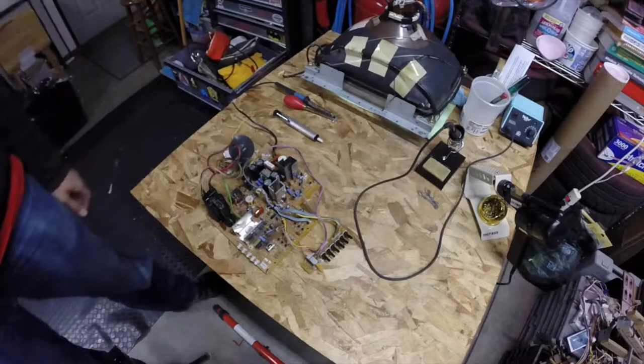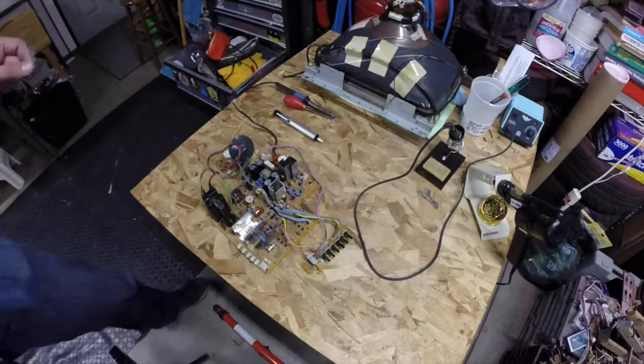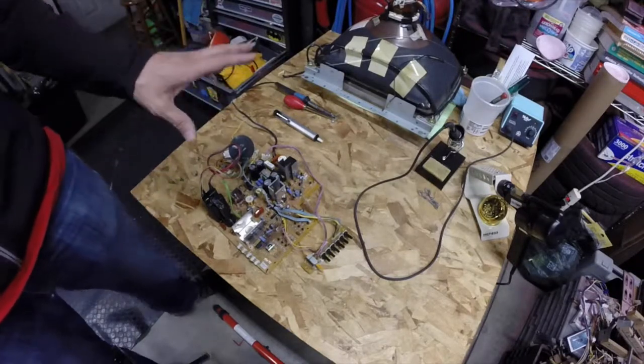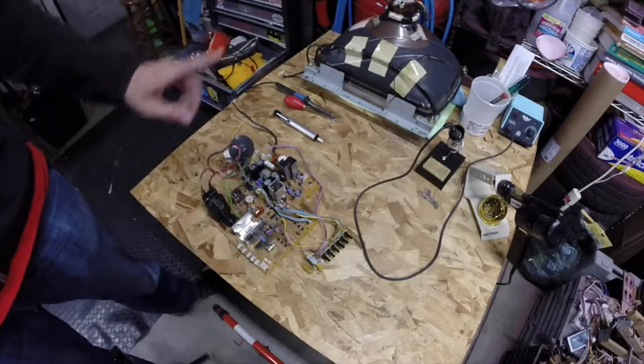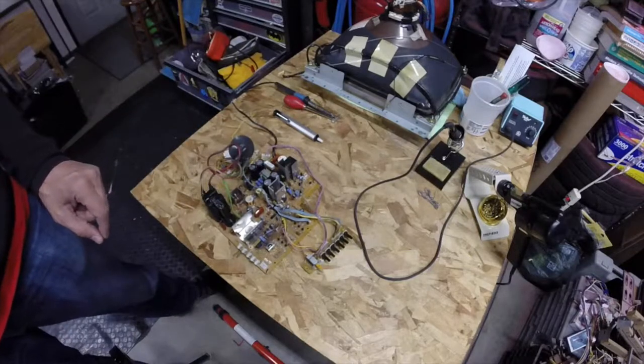So in this video, we are going to work on the monitor chassis. We're going to recap it and we're going to install a new flyback. That's what we're looking at in this video.